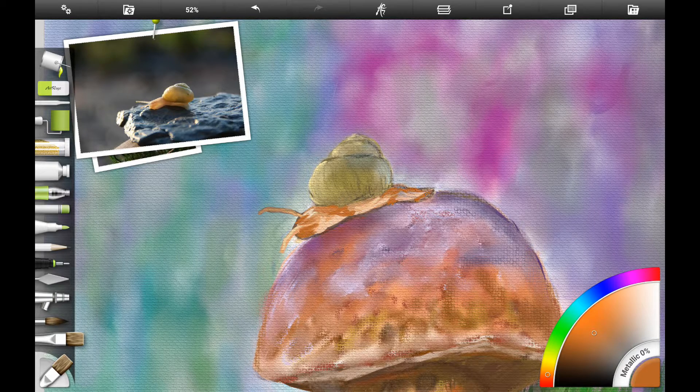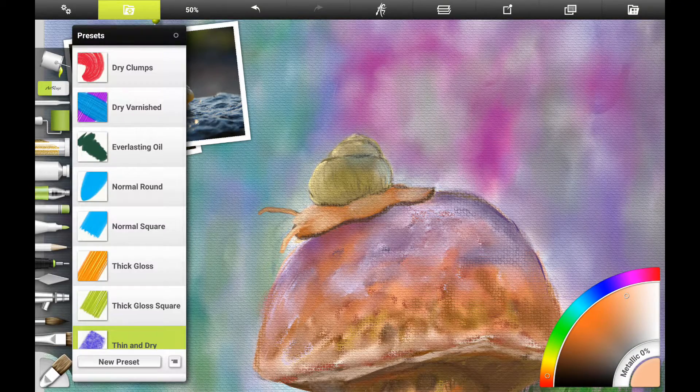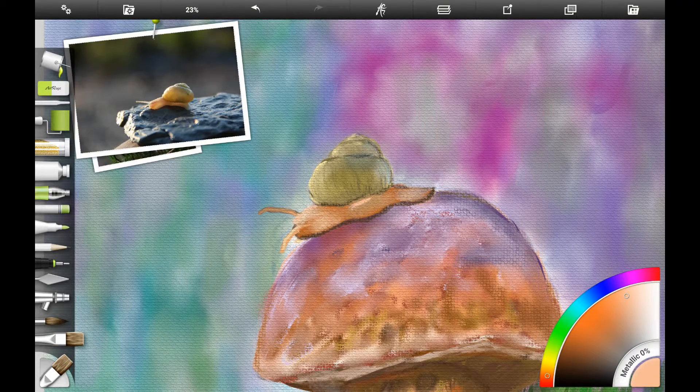I'm adding a rusty orange look to the snail's body — you could use cadmium orange light with burnt sienna if you're following along with acrylics. Smudge those together with a dry brush or your finger. I'm using hard-out smudge or the frost brushes in Artrage, which work well for getting the outline of the snail's body, making it look like he's crawling along on top of the toadstool.